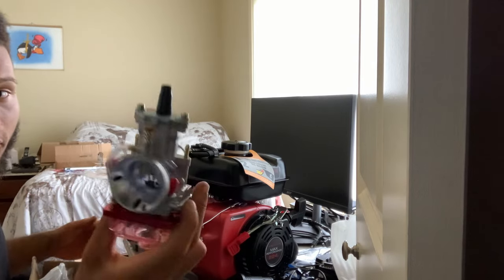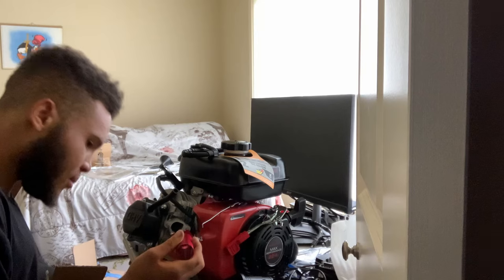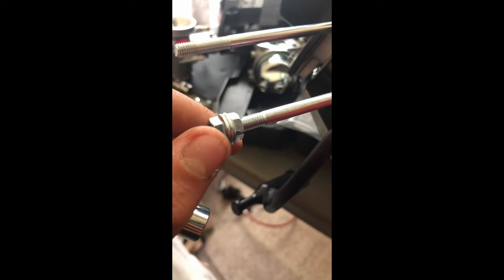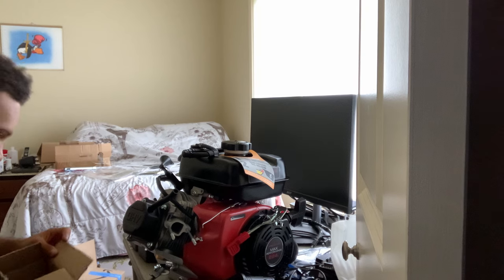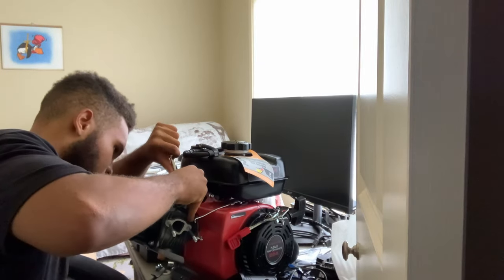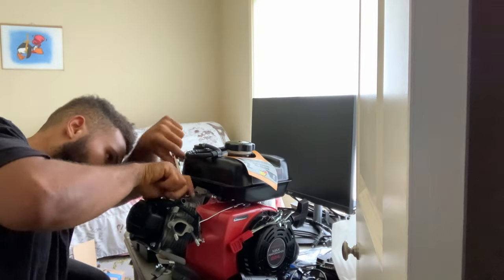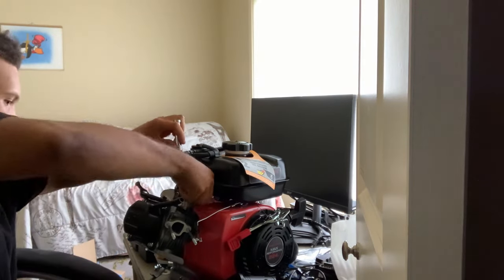Here's the new 24mm carburetor I have for this engine — this thing is gonna look sick, this thing is gonna rip. The stock studs aren't going to work, so we're going to take these off. If you want to remove engine studs, you can get two 10mm bolts, jam them together just like this, and turn it and it will come right out no problem. To retrieve your bolts, all you have to do is just loosen them. Let me get this fuel line off so I can have better access and remove the governor easier when I open the side of the engine.